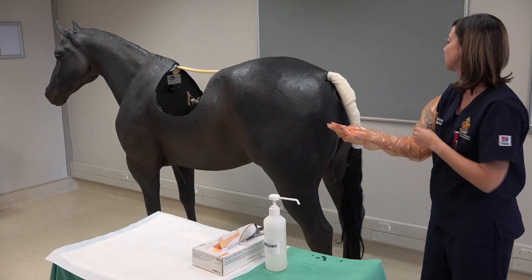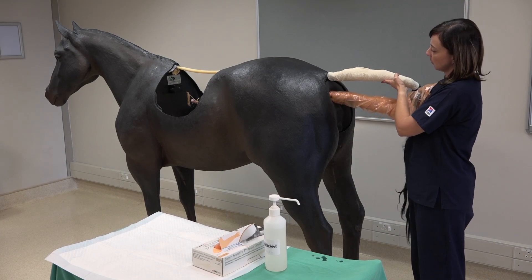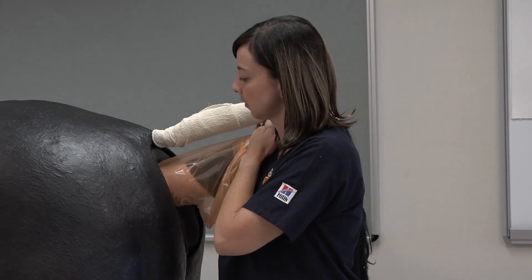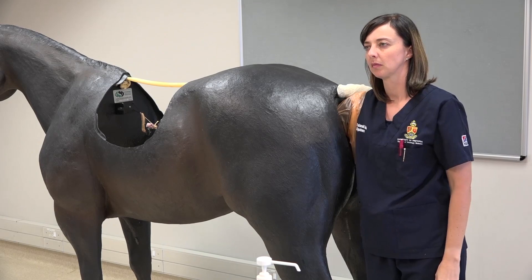Insert the hand in a cone-shaped position slowly into the rectum and ensure that fingers are kept closed together. Palpation is done gently and carefully.